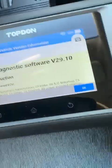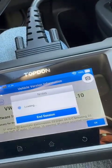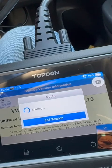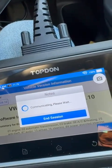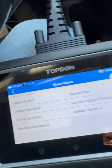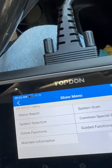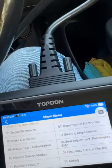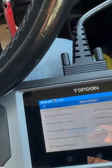Then go into the machine and go into Volkswagen, or whatever vehicle you've got. Press OK. Then go into System Selected, then you want 03 brake electronics. Press OK.